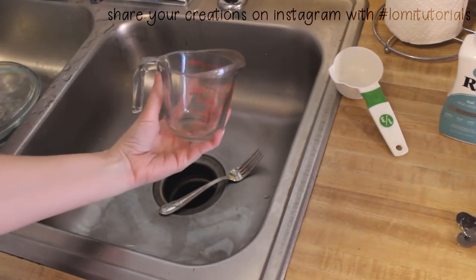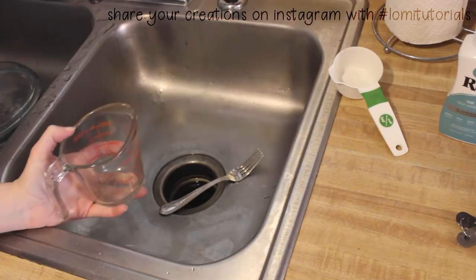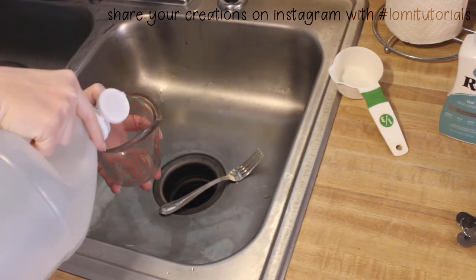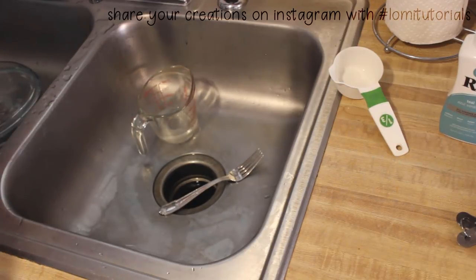Just like the last dye bath, I mix a bit of vinegar with water, but this time it goes in a glass measuring cup. Leave space at the top so it won't overflow as you add dye and fiber. And this time, I make sure my dye is well shaken.